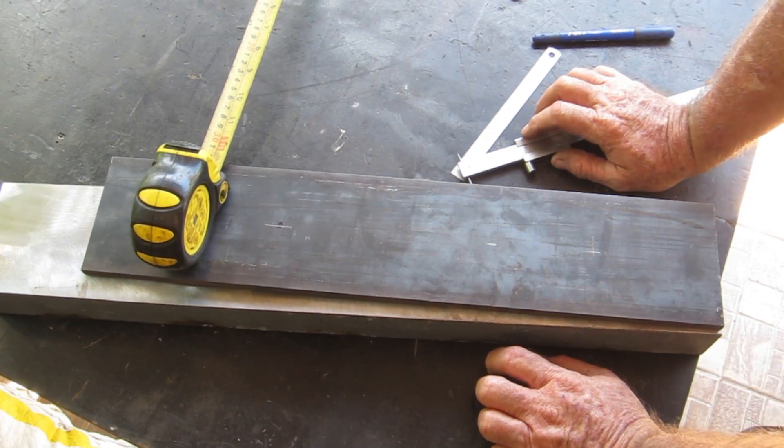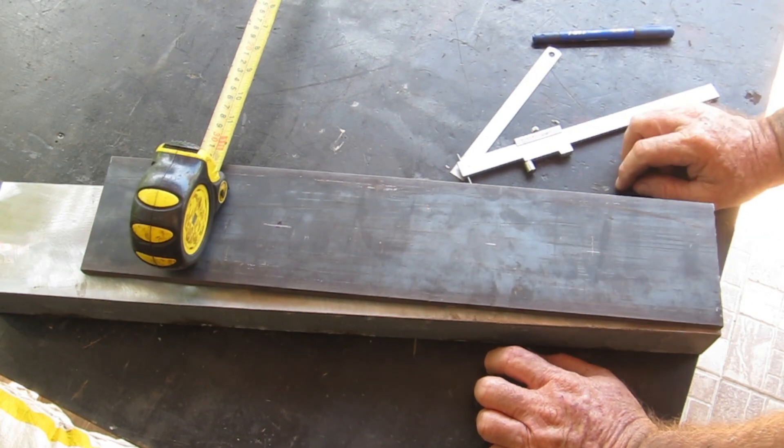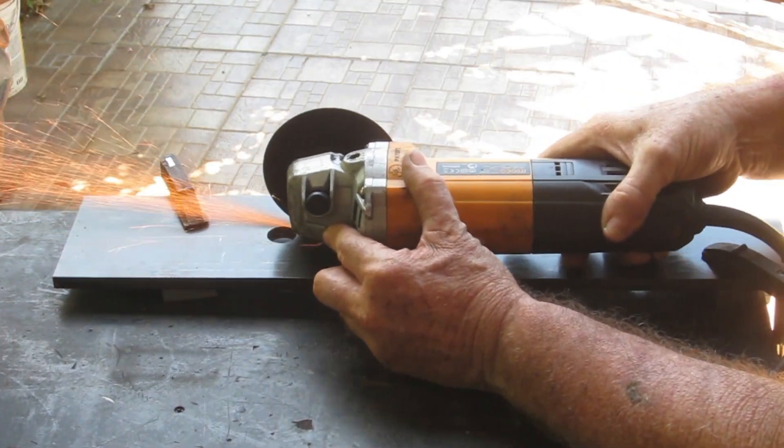I'll get the hole saw out, get the holes in there, and cut it out with the angle grinder.